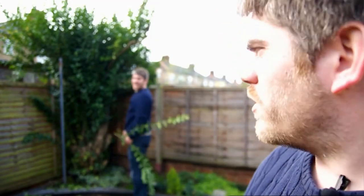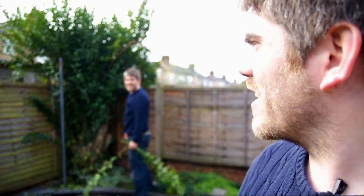Well that's enough about the bridge anyway — how are you getting on with that tree, Ben? Tremendously. Yeah, it looks like it's going quite well.